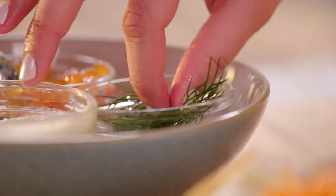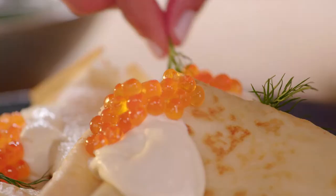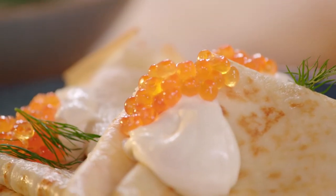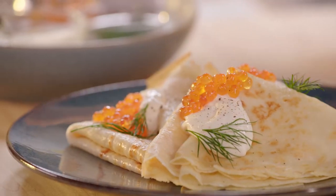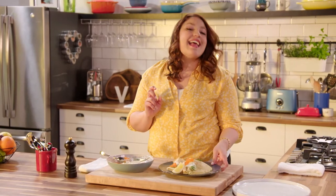And this dish, it's kind of a big deal. The freshly cracked pepper and a little squeeze of lemon juice. And this, I will say, is a dish fit for anybody that you want to impress.